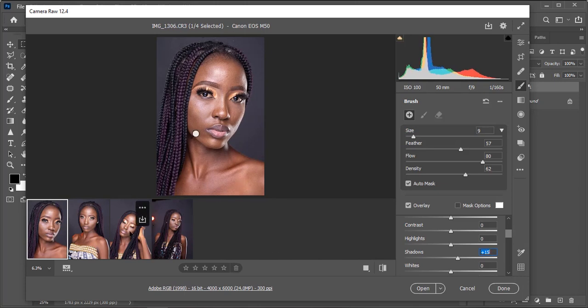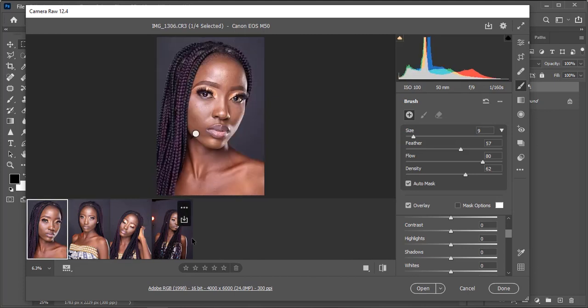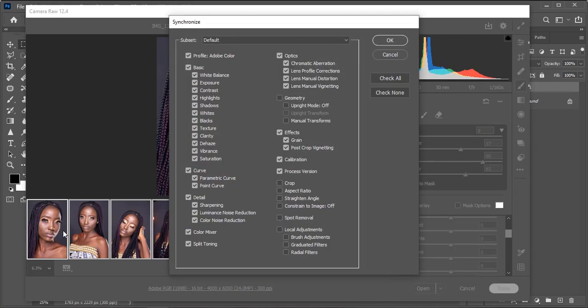Now one quick way to work on the rest of the images — instead of going through all of them and doing the same process again, we don't have to. I'll just click on the first one, hold Shift and click the last one, or do Ctrl+A and it automatically picks all of them. Select all of them and then click on the sync icon. Once you click on the icon it will show the synchronized setup, and what this means is whichever settings you pick will be synchronized across all images.